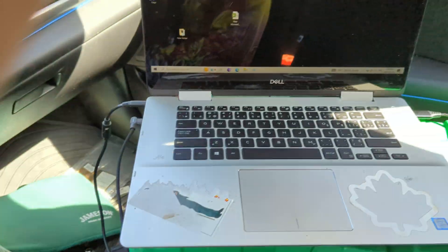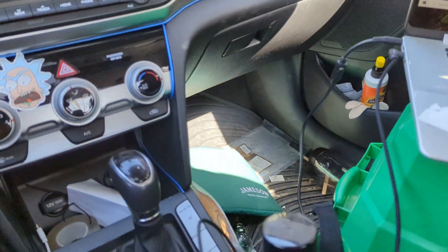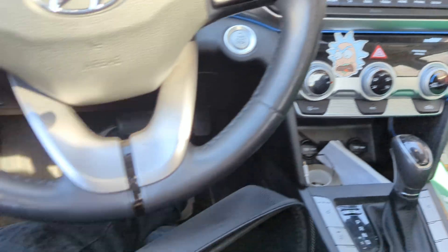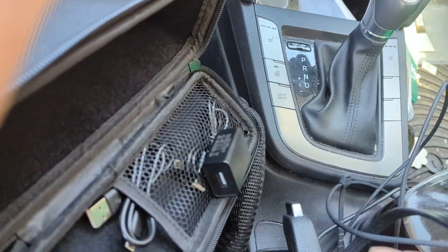First thing's first, I got my laptop — it's about dead. And I got my power adapter, and this thing's supposed to be able to do 100 watts. So let's give her a try, shall we?